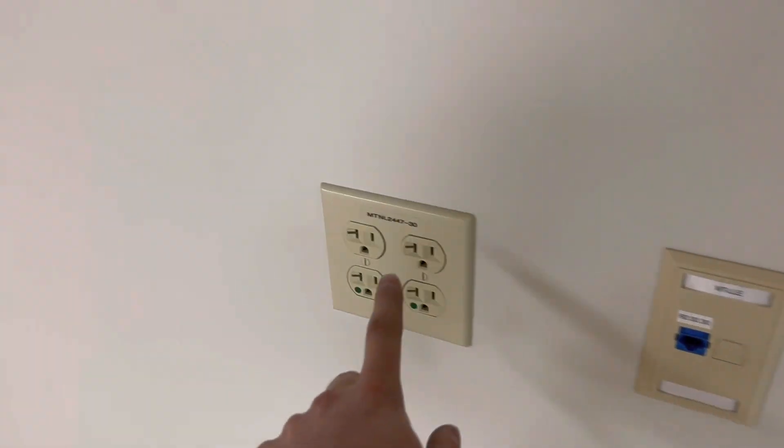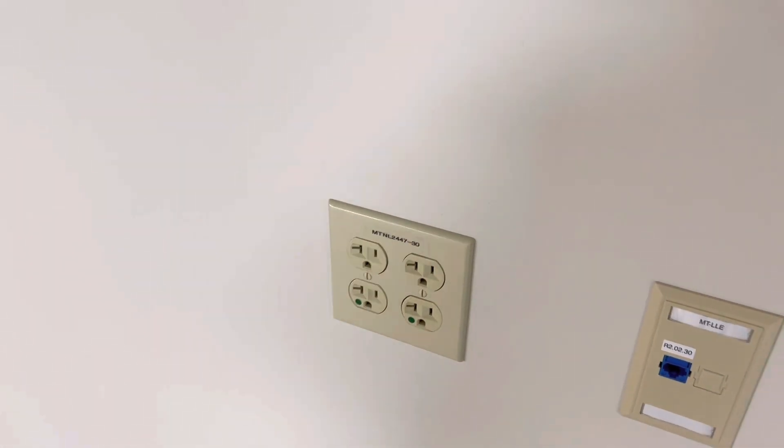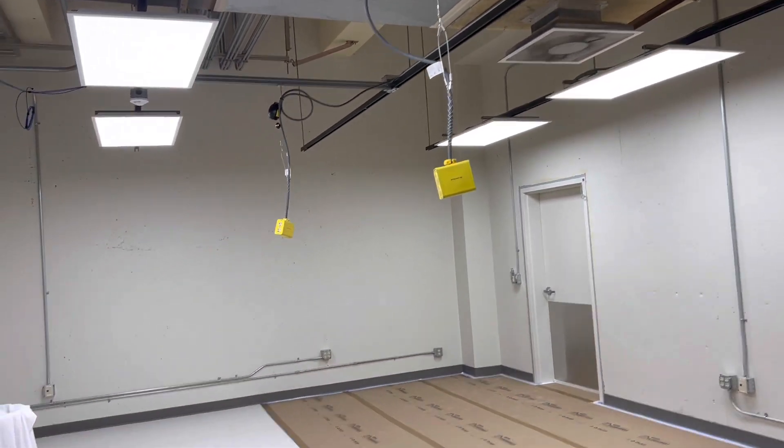That's the update on the CHR shop. Also got that switch labeled over there, added in this quadplex right here, got that labeled - so everything is labeled in here now.